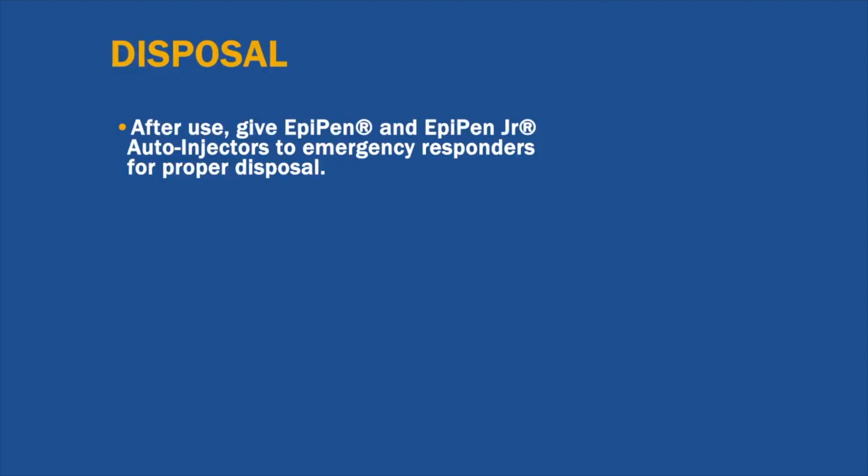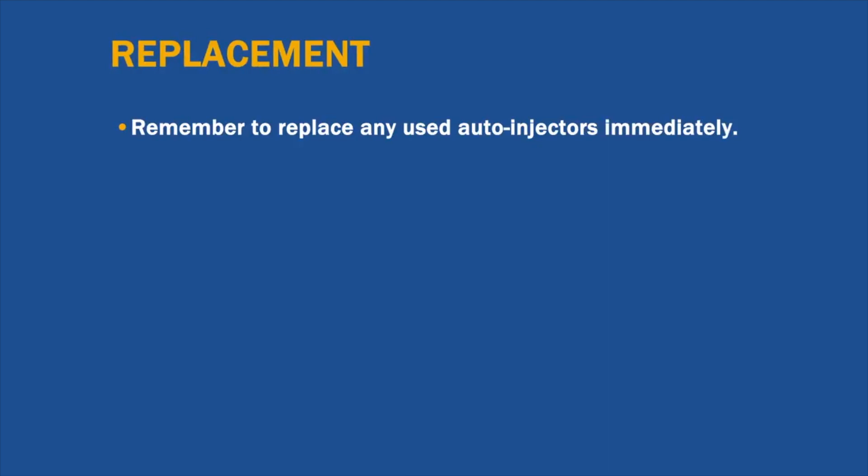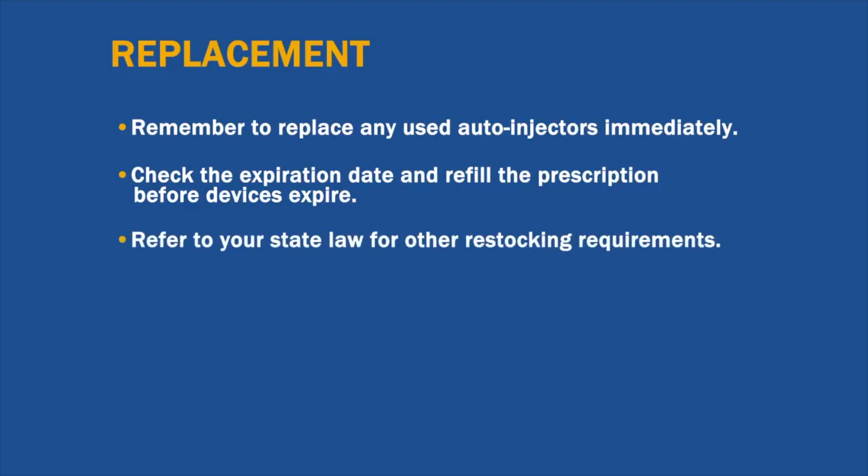After use, give EpiPen and EpiPen Junior auto-injectors to emergency responders for proper disposal — do not throw them away in the trash. If you keep stock epinephrine on site, remember to replace any used auto-injectors immediately so you're prepared for the next emergency. Hopefully you'll never have to use your auto-injector, but set a schedule to check the expiration date and refill the prescription before the devices expire. Please refer to your state law for other restocking requirements.